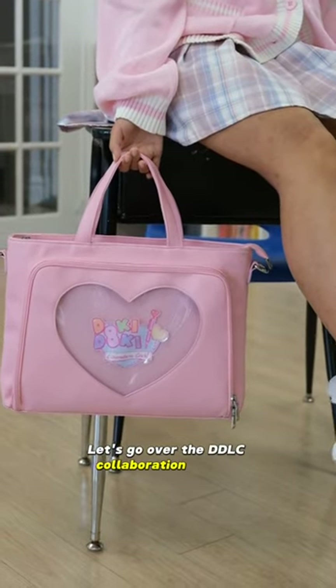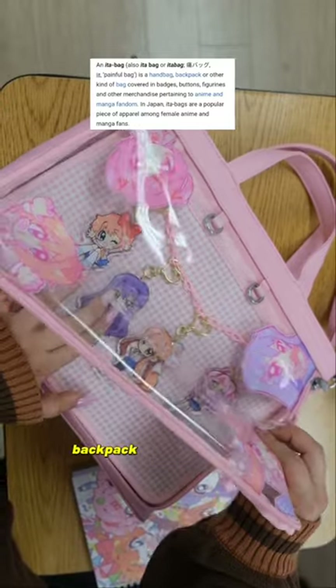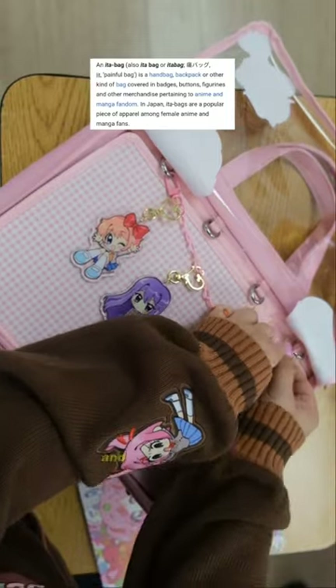Let's go over the DDLC Collaboration Itabag. For those who don't know what an Itabag is, an Itabag is a handbag, backpack, or any other kind of bag covered in badges, buttons, figurines, and other merchandise pertaining to anime and manga fandom.